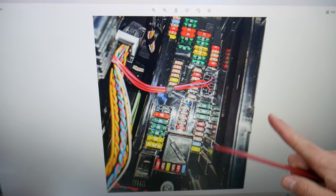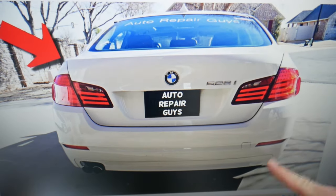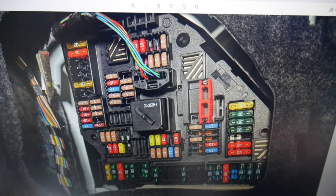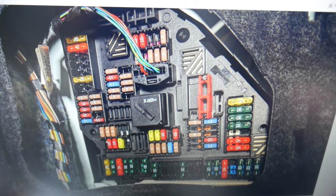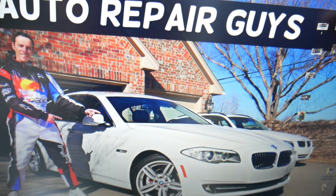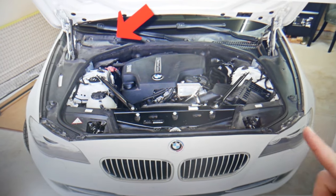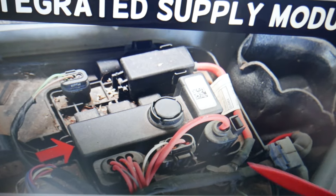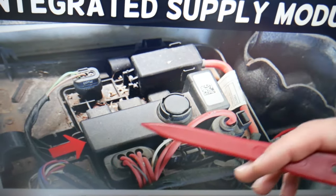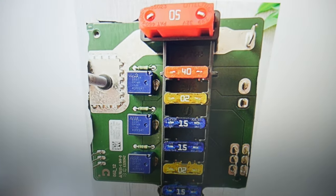The cooling fan relay is nowhere in the main fuse box area. You also have a fuse box in the trunk on the right side with a relay, but that's not it either. There are some hidden relays underneath as well — none of those are for the radiator fan. For engine management, there's another hidden fuse box under the trim piece. It's considered non-serviceable, and if you open it you'll find another three relays — but those are not for the radiator fan either.